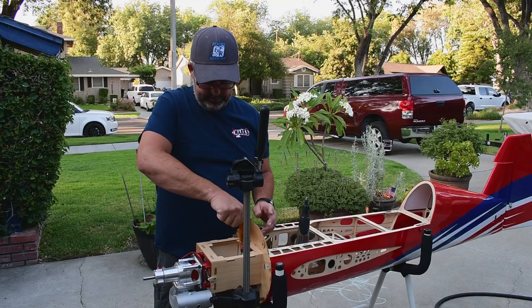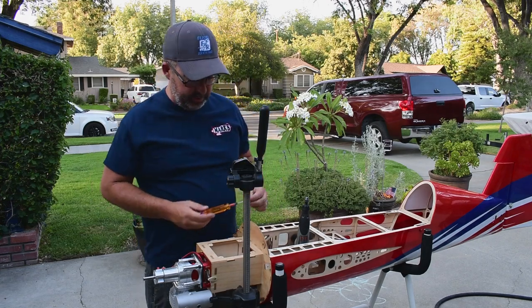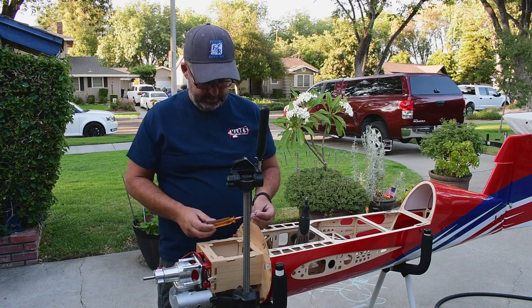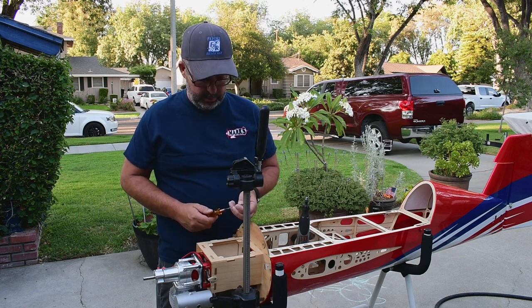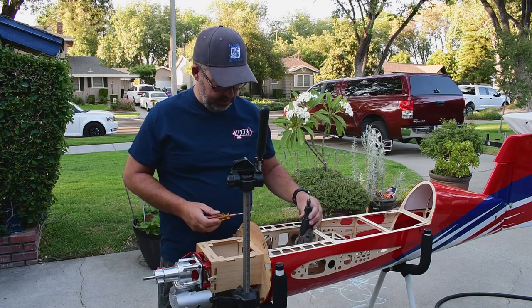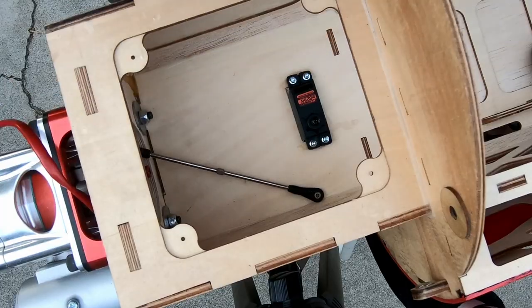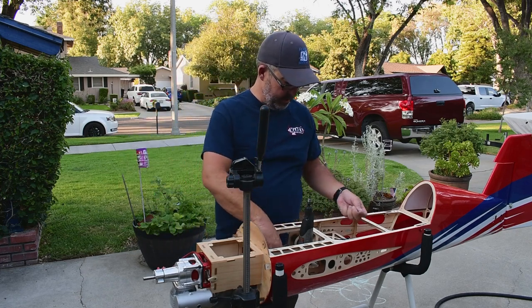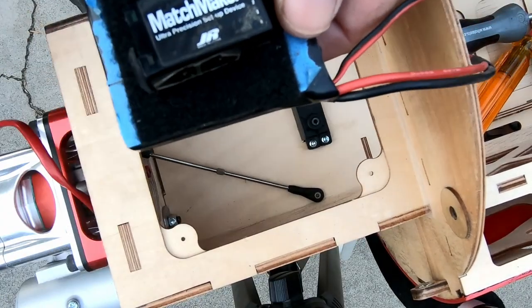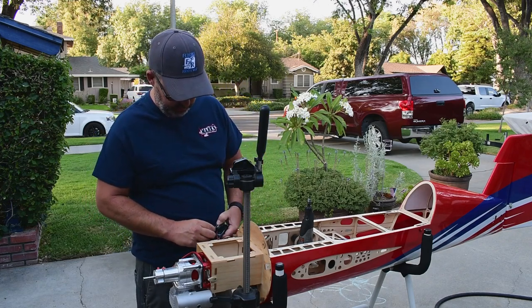One thing I'll mention — in every one of our videos, in the description below there are always links to different tools we use. One thing that's always in there is these MIP drivers. These are by far the best drivers you can buy — they don't wear out, they're made of high-quality drill bit steel and they just last forever. I have one ball driver that's over 20 years old and it's still like brand new. Be sure to check that out and click the link.